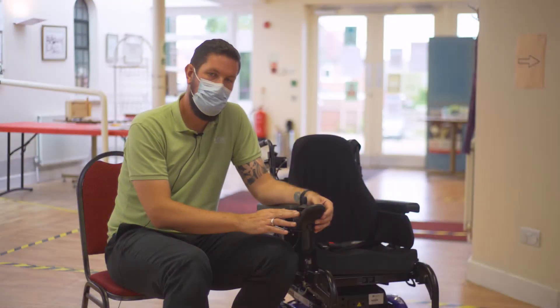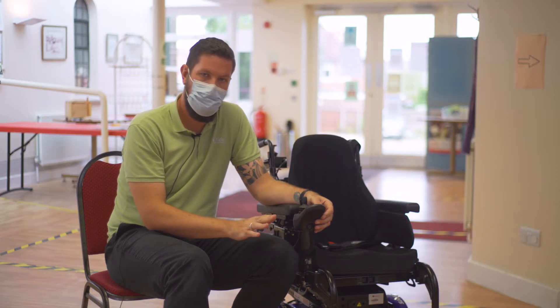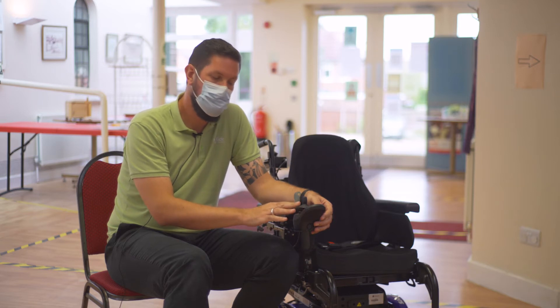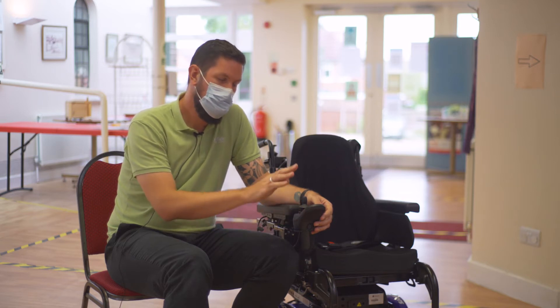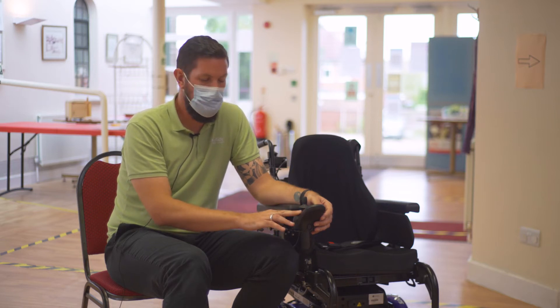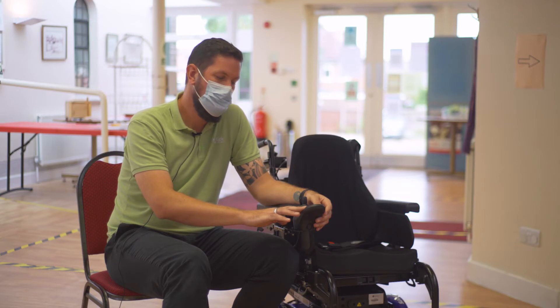Now we're going to talk about the different types of controllers on your powered wheelchair. There are many different types that are used, but our main two are from two different companies. We have the Arnett and the VR2, and we also have Control Dynamics, but they pretty much do the same thing. You have quite the same sort of standard buttons on the remote.